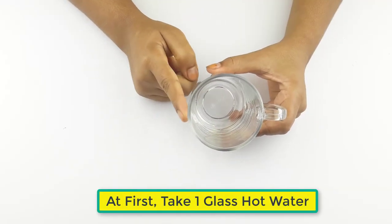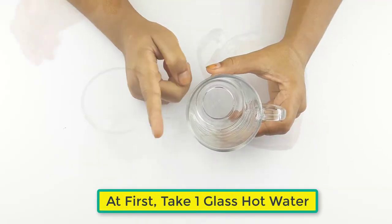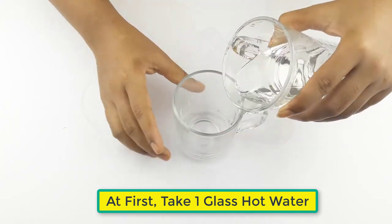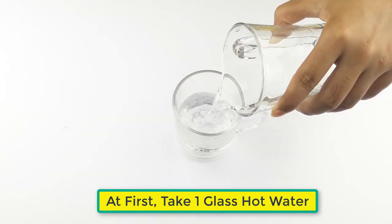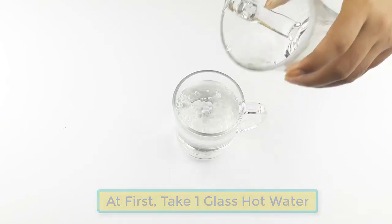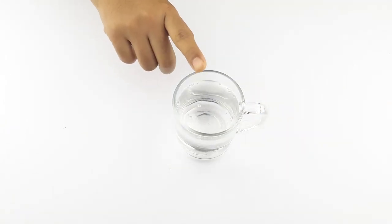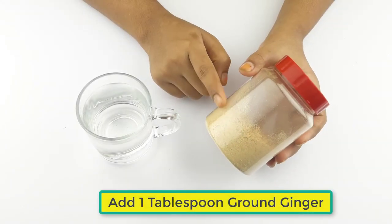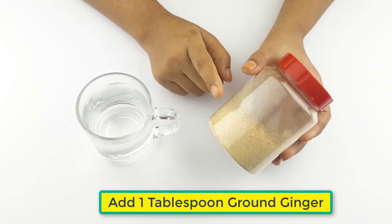First, take one glass of hot water. Now add one tablespoon of ground ginger.